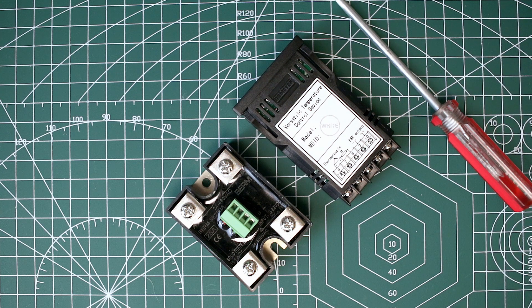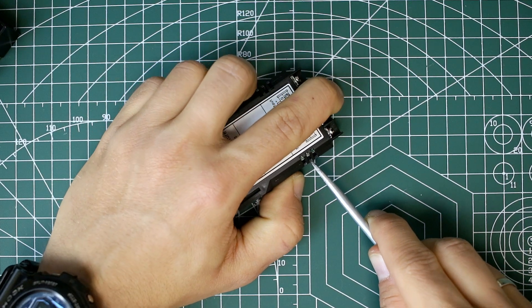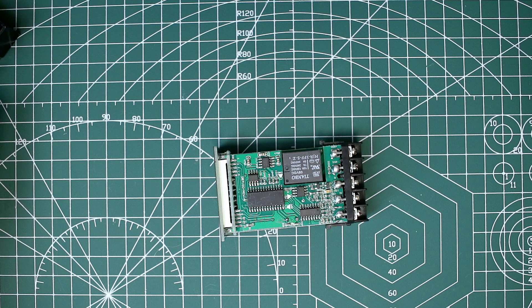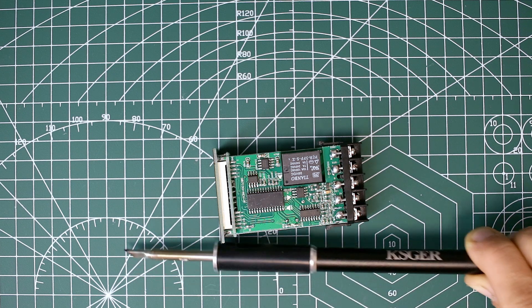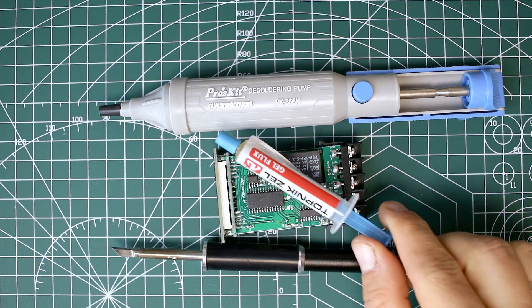First we need to open the PID. To desolder the relay I will use a soldering station, desoldering pump, and a bit of flux.